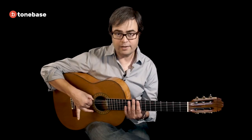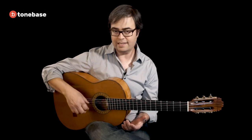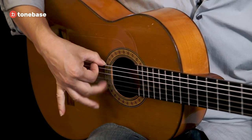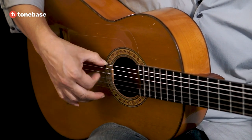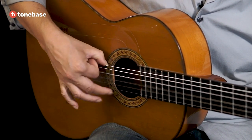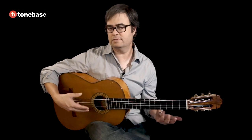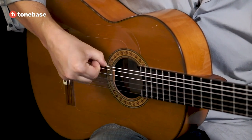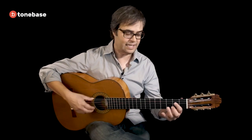The way we get four strokes out of three fingers is by going down, down, down, up. That's also what makes the rasqueado continuous — doing down, down, down, up allows us to get a sound without any pause. If we did four downs it would be harder to get that continuous sound.